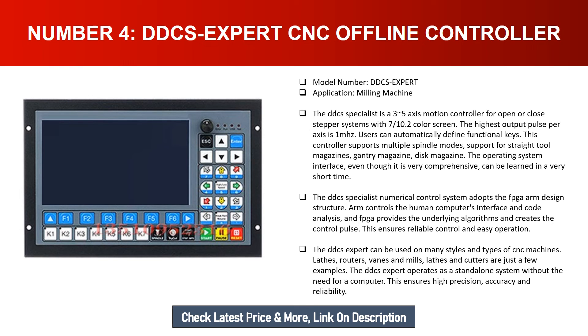The operating system interface, though very comprehensive, can be learned in a very short time. The DDCS Expert numerical control system adopts the FPGA plus ARM design structure: ARM controls the human-computer interface and code analysis, while the FPGA provides the underlying algorithms and creates the control pulse, ensuring reliable control and easy operation. The DDCS Expert can be used on many styles and types of CNC machines — lathes, routers, vanes, and mills. It operates as a standalone system without the need for a computer, ensuring high precision, accuracy, and reliability.